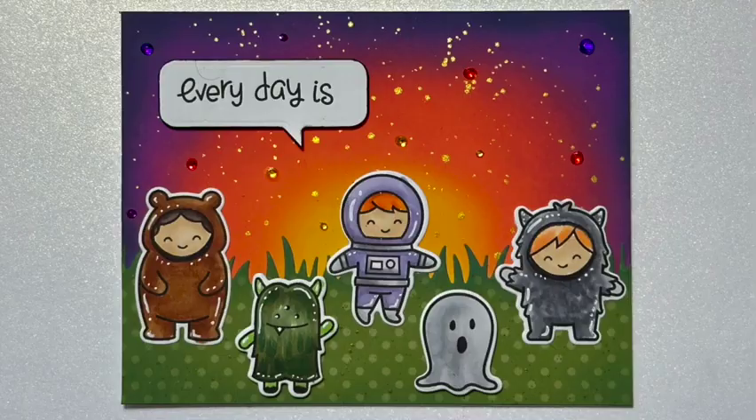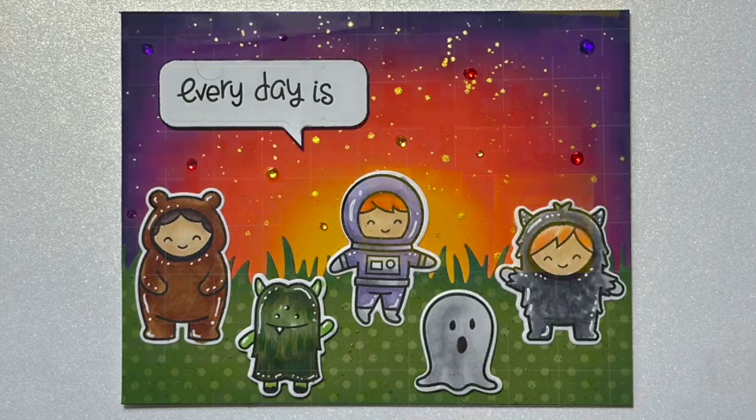Hey, welcome to Kate Crafts. I'm Kate. Today I would like to share with you how I created this card using some Lawn Fawn products and Distress Oxides. Let's get started.